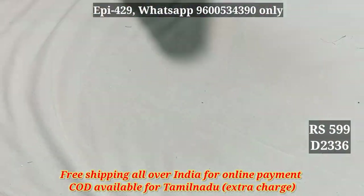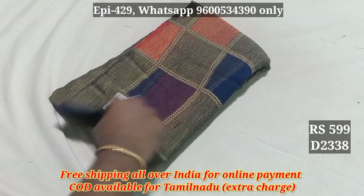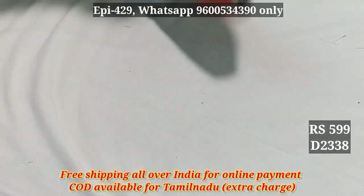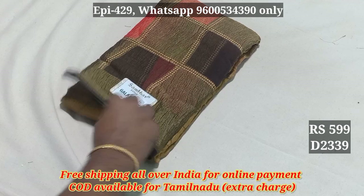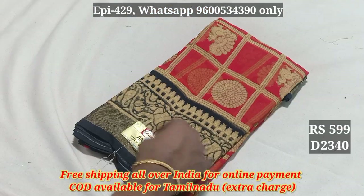2336, 2338. Here you can see the blouse pattern. 2338, 2339. Here you can see the blouse pattern. 2340.